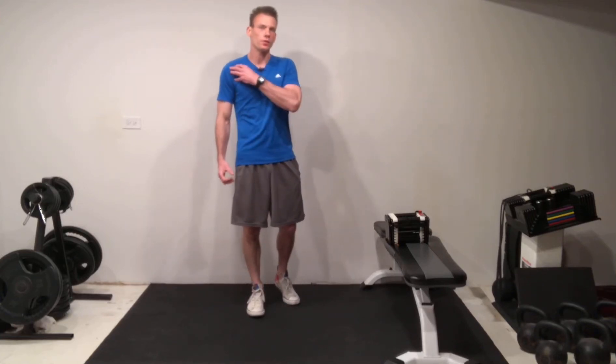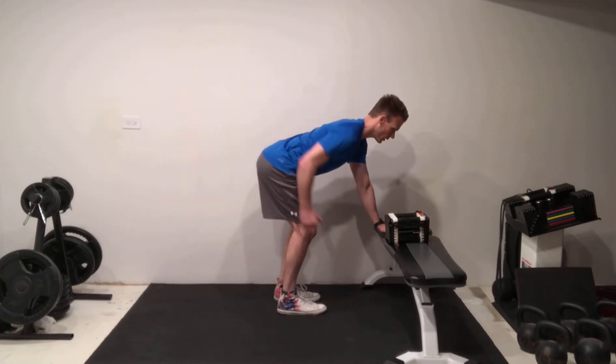Hey guys, just wanted to share a really quick tip for those of us that struggle with some degree of shoulder elevation when performing a single arm dumbbell row, which looks like this.